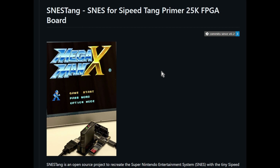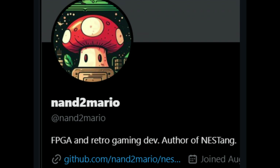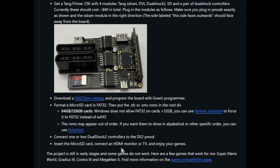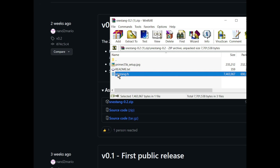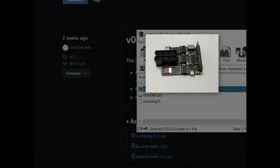Once you've got everything assembled, you want to download this software package right here — the SNES Tang. Shout out to the developer NAND2Mario for taking the time to do this. He has some instructions you can follow along. There's a link to download the SNES Tang release. Here's the package — go ahead and download that. When it opens up, you're going to see a folder called SNES Tang with the file SNES Tang dot FS, a readme file, and a setup page.